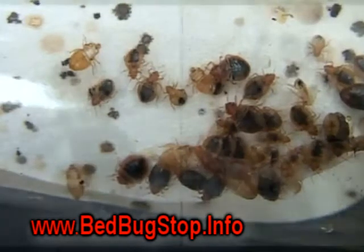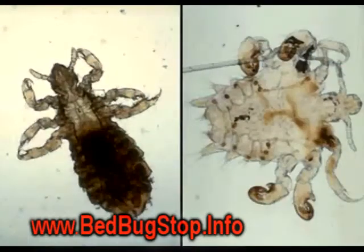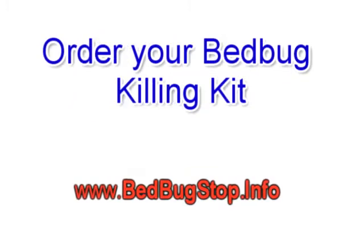Diatomaceous earth works on everything right down to little mites. It is very effective — insects cannot become immune to it, and it kills them every time.